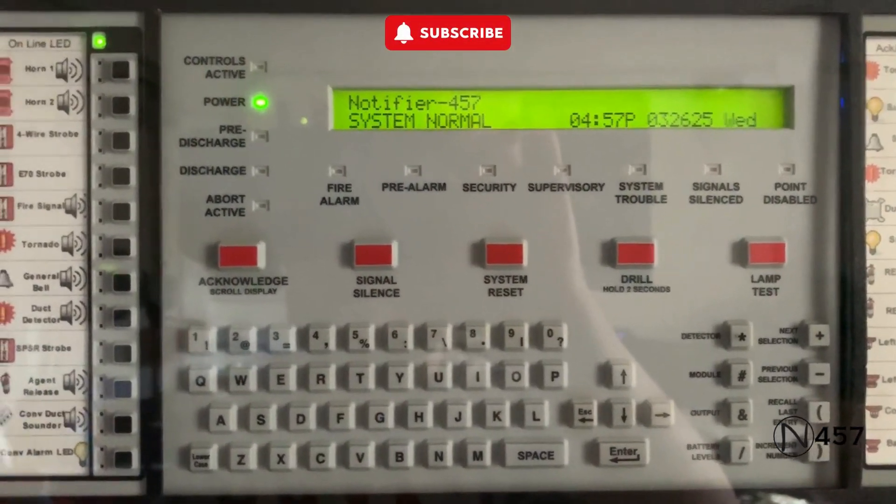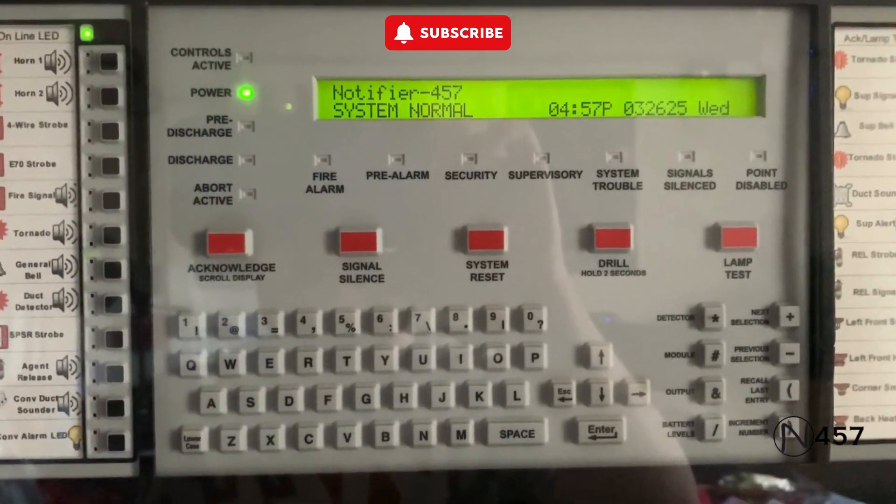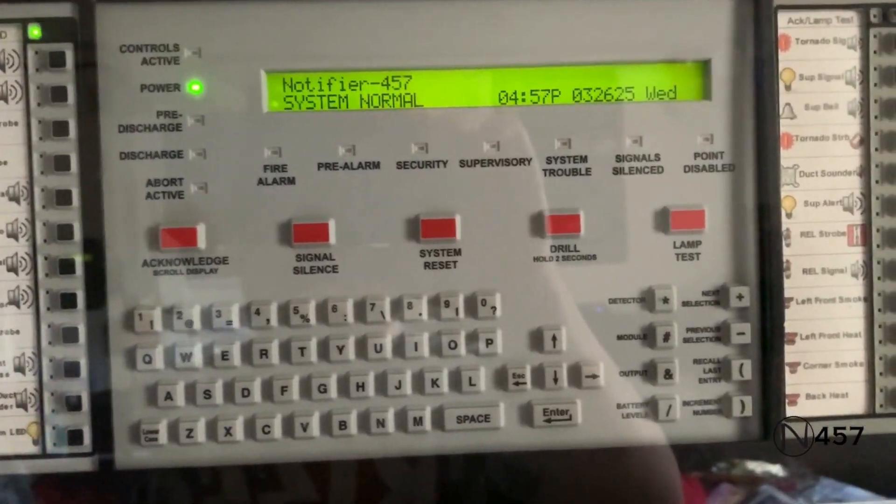Hello everybody, welcome to system test number six, series five. This is a requested system test this time. Let's go ahead and get started.